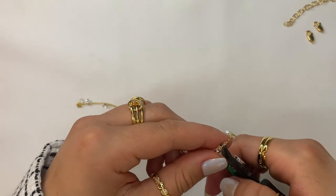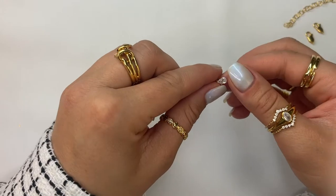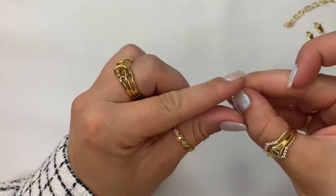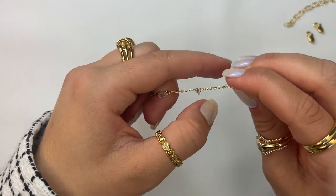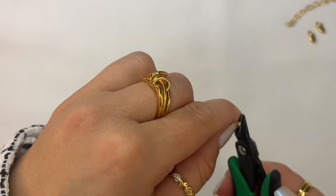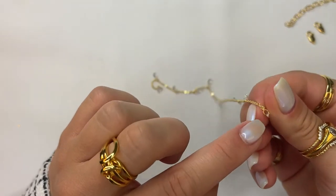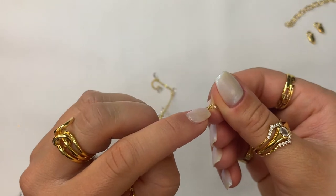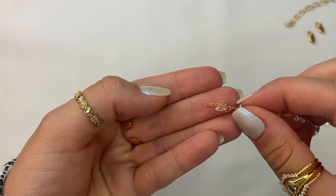As you can see, when you cut the chain you'll have some excess chain left over like this. What I'm gonna do is actually cut this excess chain link off, and the reason I do that is because the ending link is the one that the CZ is hanging off of, and it's much wider to fit a jump ring in versus this other end.